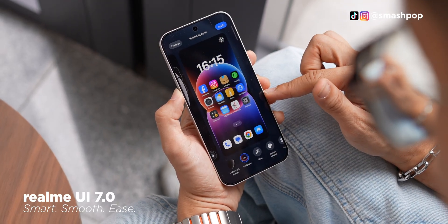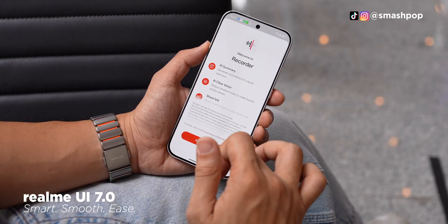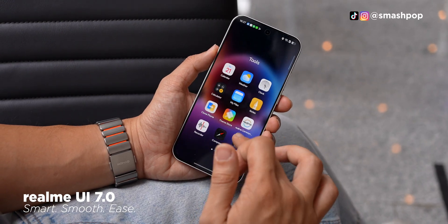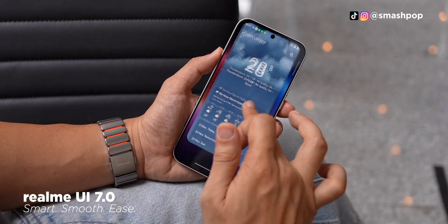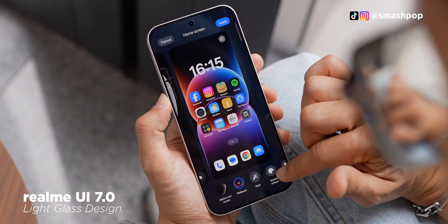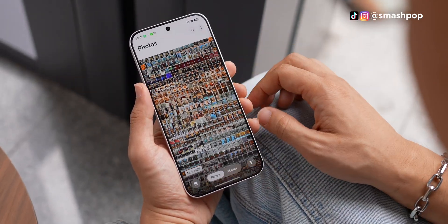Coming from an iPhone user, I would say that the new Realme UI 7 has reached a level of maturity. Icons, graphics, and animations are all very fast. Opening and closing apps is no problem at all, because previously Android used to have lagging and memory issues, but with this there's no problem. It also looks very much like iOS 26 because some parts of it have a glass-style UI, similar to iOS 26's liquid glass. So if you're an iPhone user and someone hands you this phone, you will feel right at home.